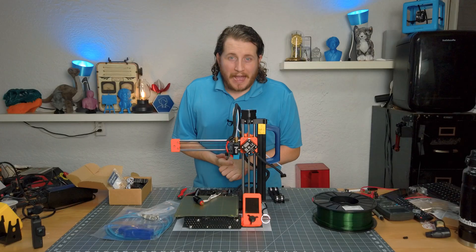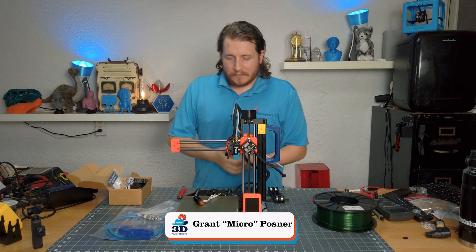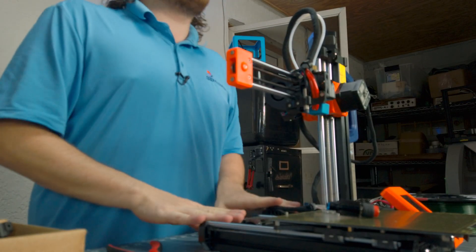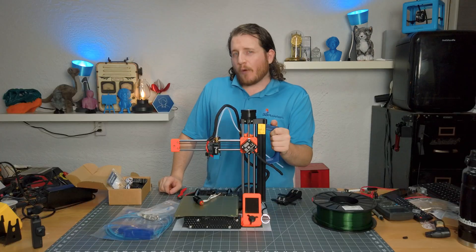Welcome back to the channel, and if you're new here make sure to leave a like and get subscribed — we do awesome videos like this a couple of days a week. This is a Prusa Mini. A lot of you know that we are kind of Prusa fanboys here at 3D Musketeers, and we don't hide it. We're not paid to say that, but maybe one day we'll get lucky.